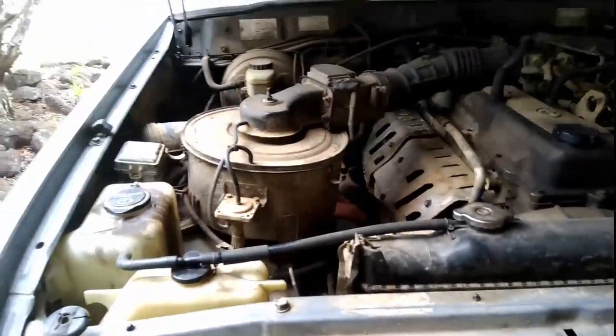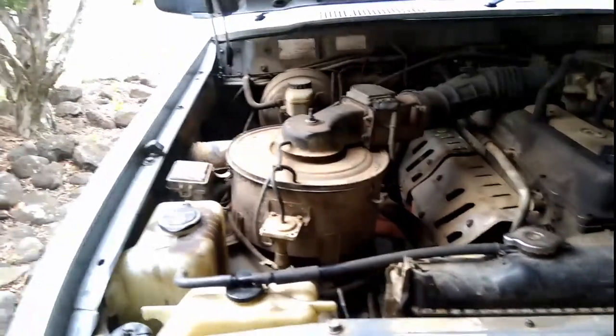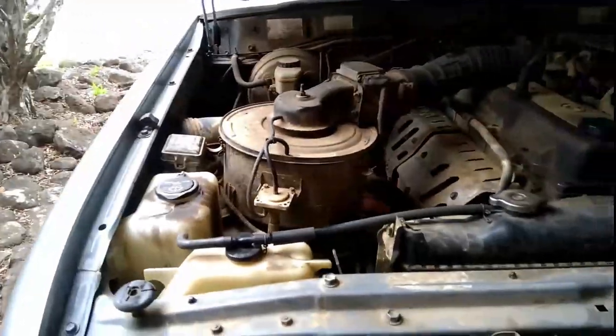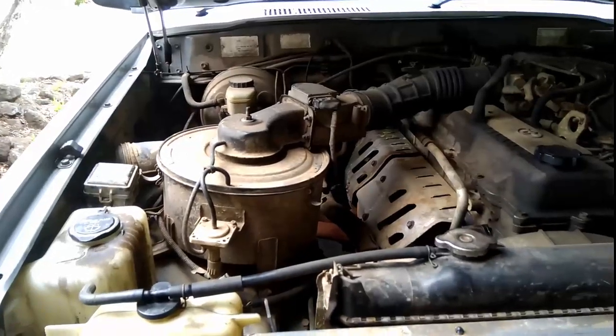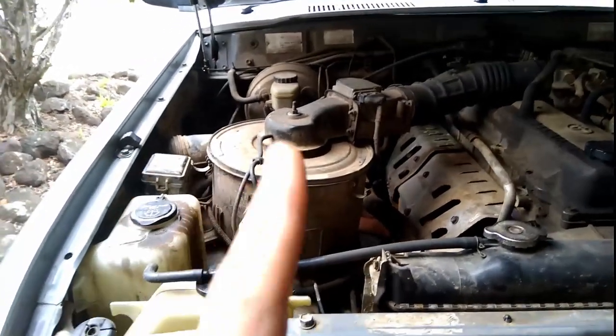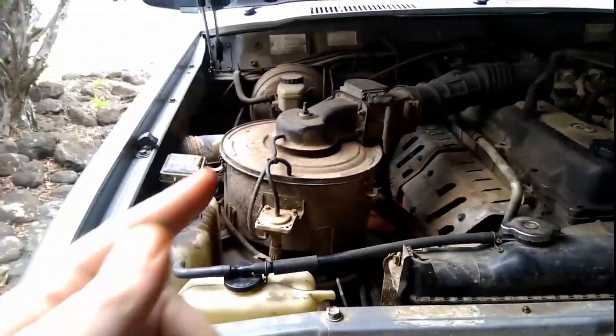Back to the first question: snorkel and what air filter I'm running. A simple reason I haven't got a snorkel on the old girl — I don't have the money. That's number one.